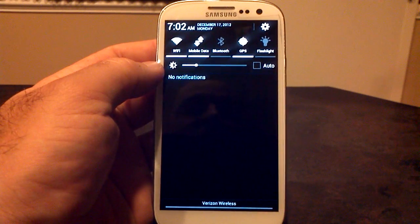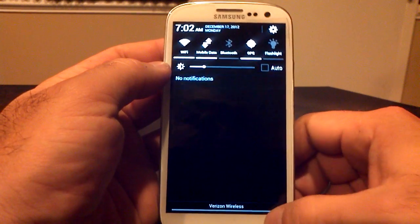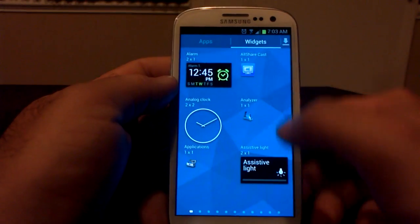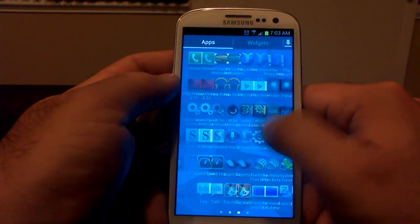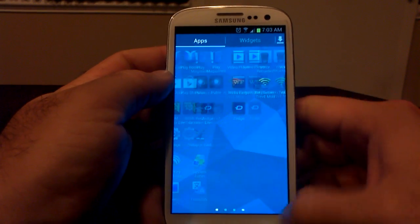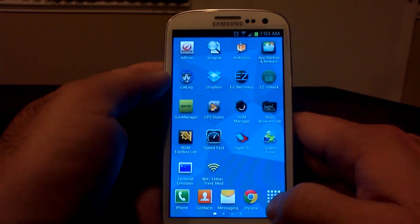Looking at the notification panel — you can see it is in the white theme, black and white theme. All your toggles are here. You do have the brightness slider as well, which I definitely love. I appreciate having that in there. I've got the 4.2 clock widget I did myself, so that does not come stock — but very smooth, very fast. Definitely a great ROM. Very smooth and very quick. I love it so far, definitely worth trying.